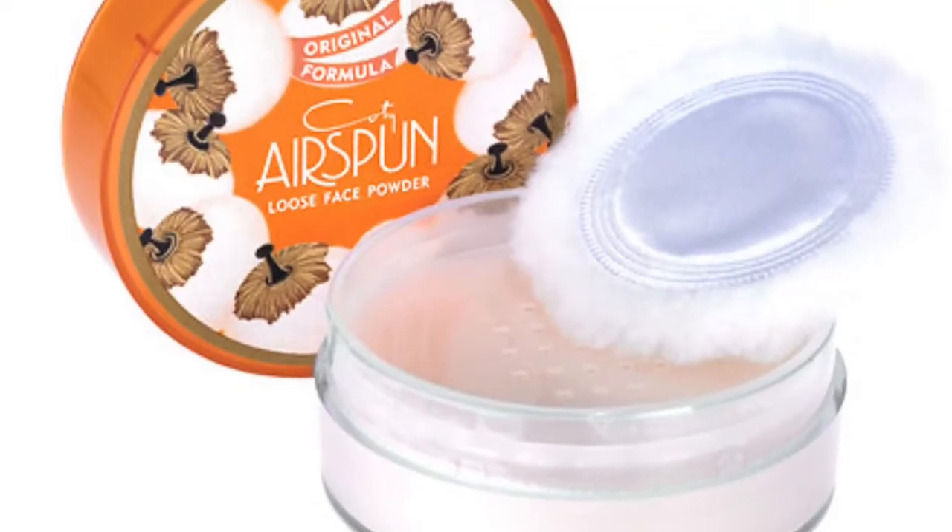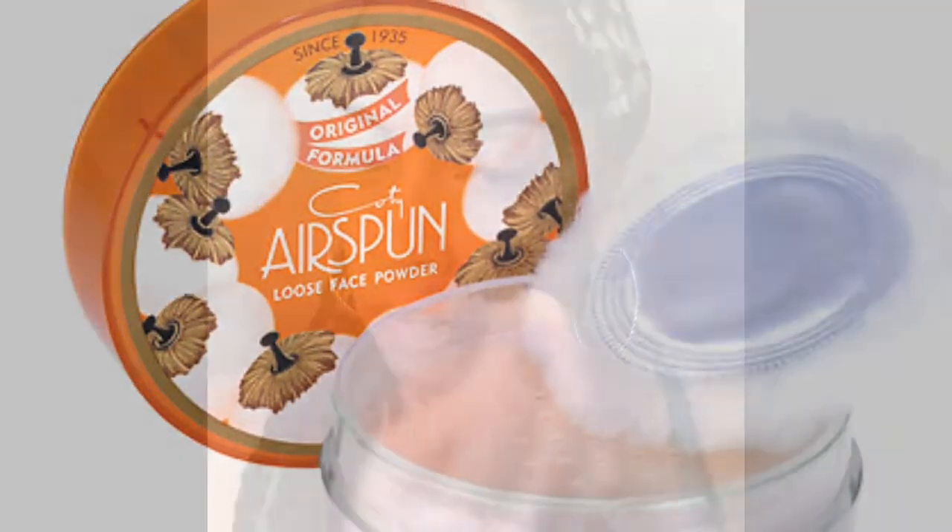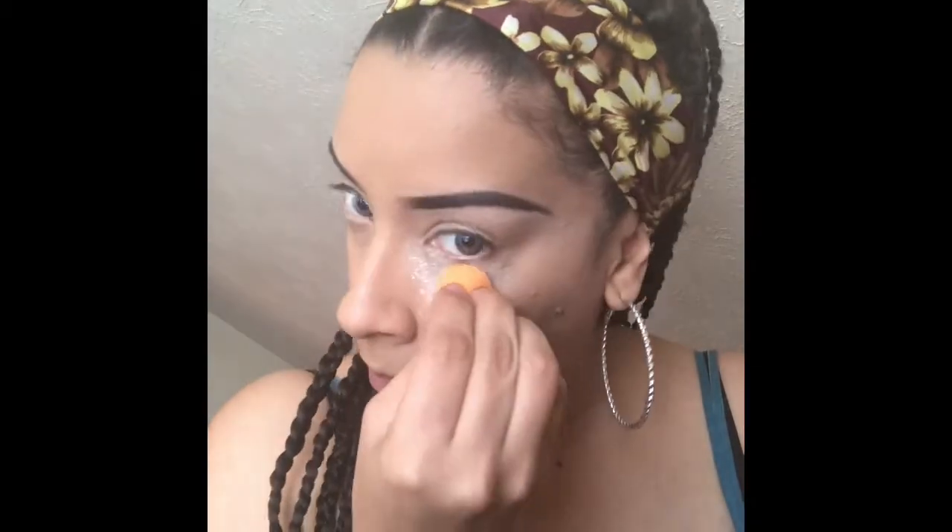To set my concealer I'm going to be using the Air Spun loose face powder. I love this powder — it gives me a nice bright underneath eye without it looking too yellow.